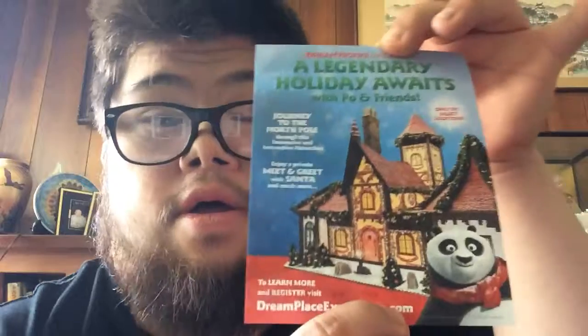And over here it's a Christmas one. It's the holiday stuff. Awesome. That's it.